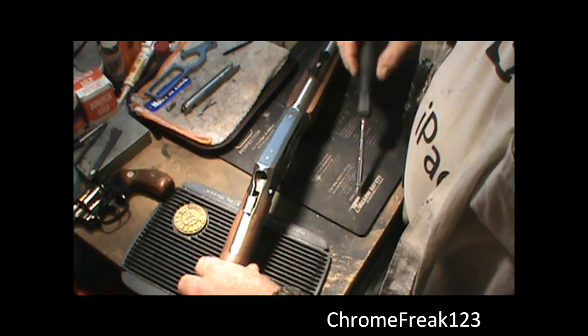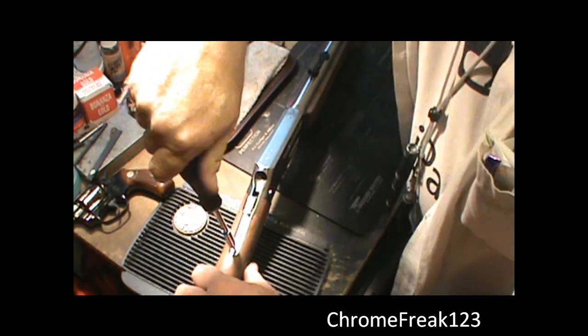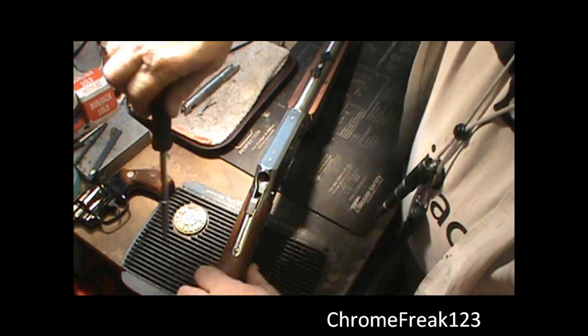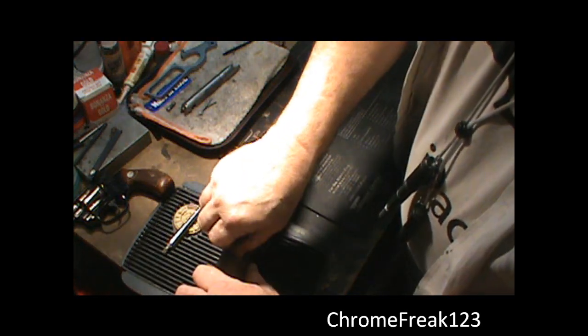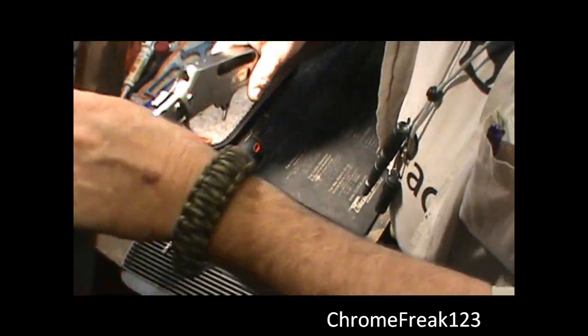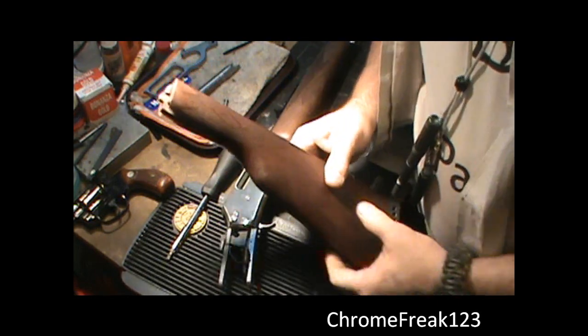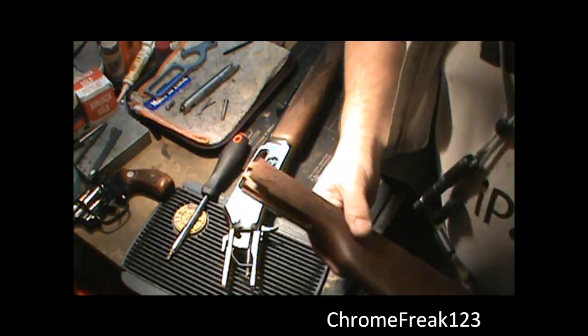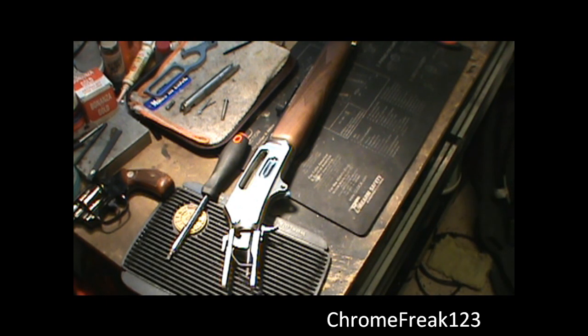Stand it up on its side — there's one screw right in the back, and I'm hoping you can see that. One screw right here in the back, we'll take that out and the stock should come right off with no problem. There you go. Now if it's an older gun it may be gummed up, it might take you a little bit of pressure to pull that off — it probably won't come off as easy as this one just did.